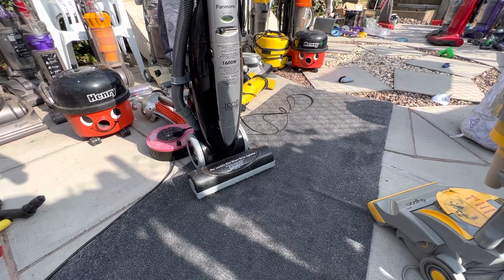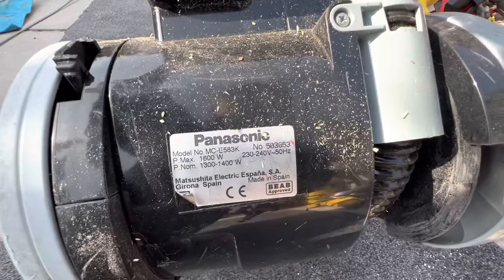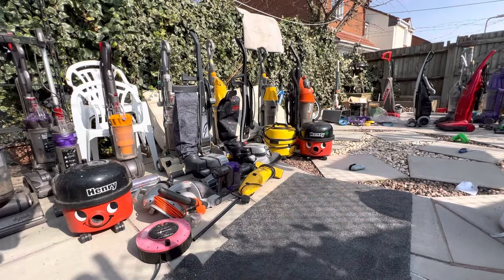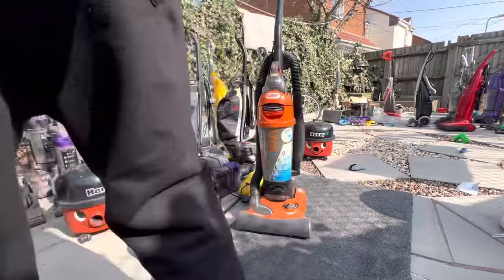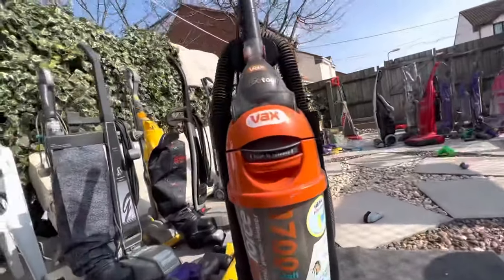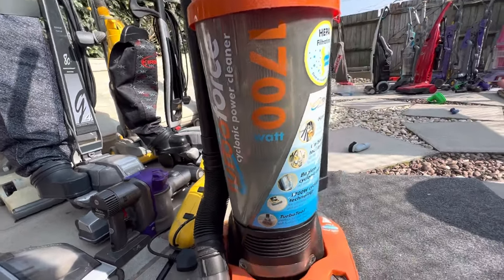That's the Panasonic Icon. By the way, this one is actually made in Spain — pretty cool. Next vacuum — I think that's the Turbo Force. You've seen this before. I don't really have the space for it anymore because I barely use it, so it's not really a priority to keep.